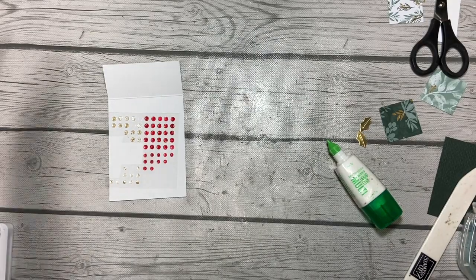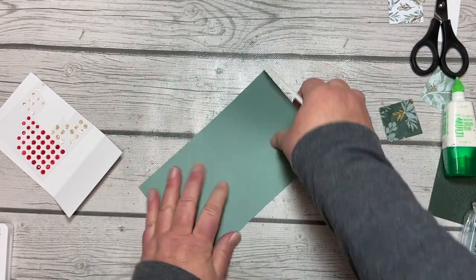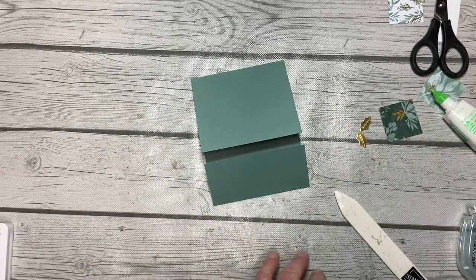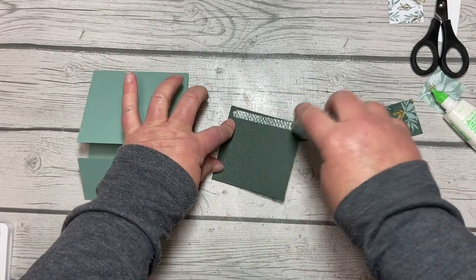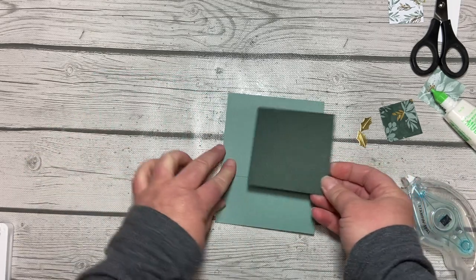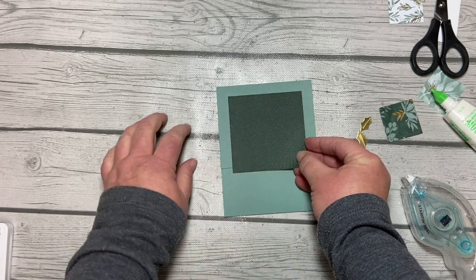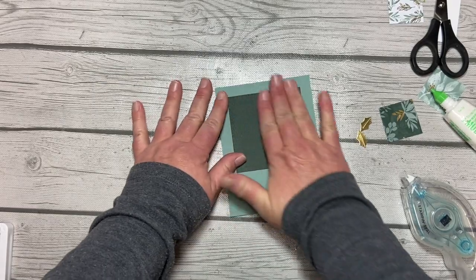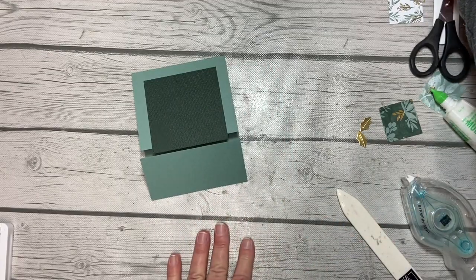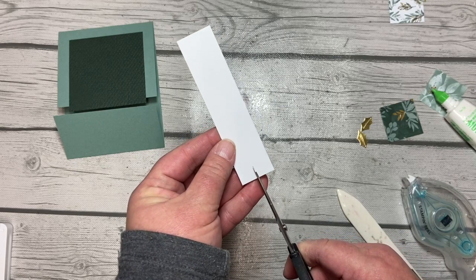Let's bring that gatefold in and fold on the score lines. We'll use our bone folder to get that really nicely creased. The first thing we're going to do is add our textured square — put adhesive on there but not all the way to the bottom edge because that's going to hang over. Looking for a border that is the same on top, left, and right. We'll adhere that on and burnish it, and then get that bottom part done — we're going to banner cut that white piece the same way.